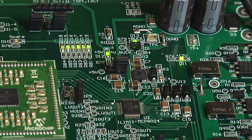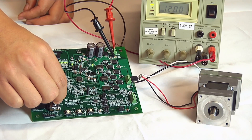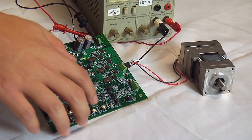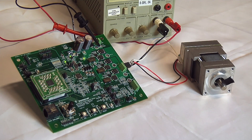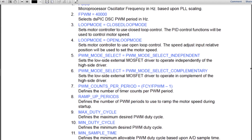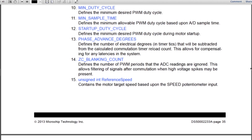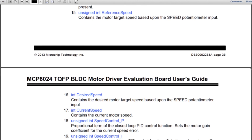The 6-phase indicators will rotate to show the PWM status from the digital signal processor to the MCP8024. Adjusting the potentiometer allows you to increase or decrease the motor speed. Pushing SW2 again will stop the motor. The software for the MCP8024 Evaluation Board contains a subroutine which initializes the MCP8024 registers.